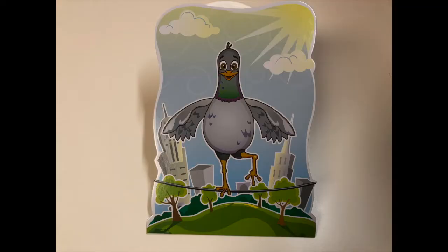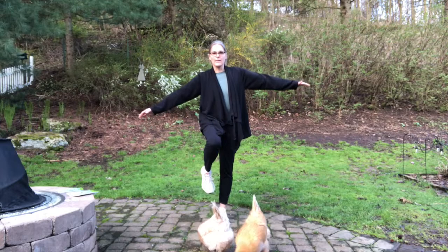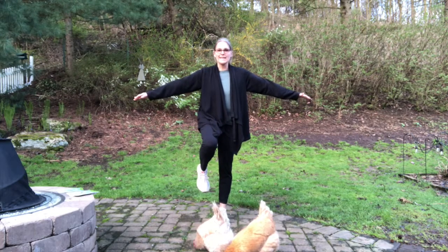Our third one is arms out, one leg up. One, two, three, four, five, six, seven, eight, nine, ten.